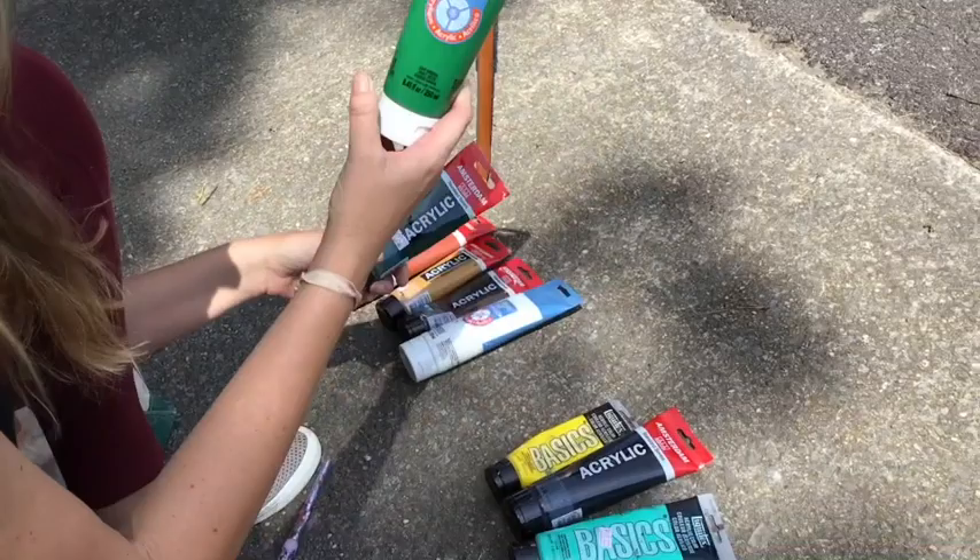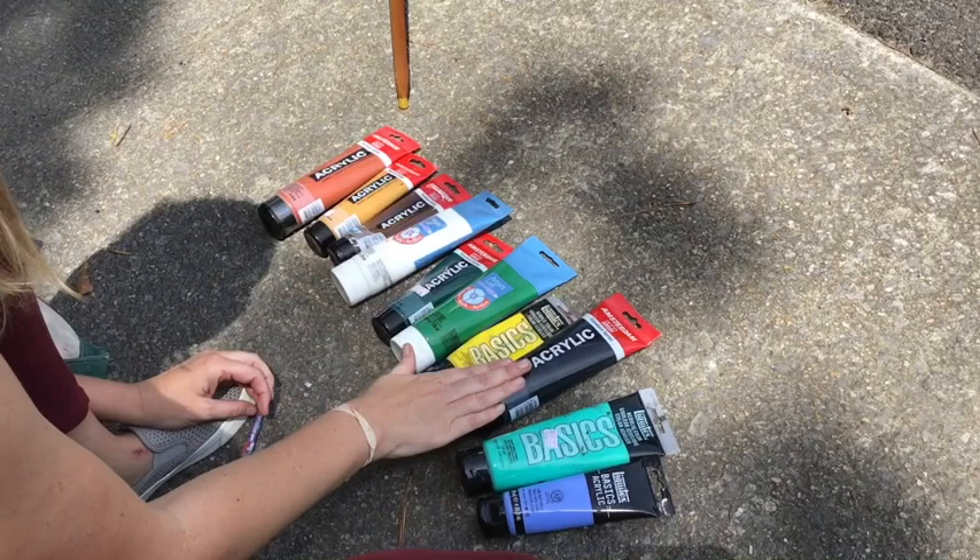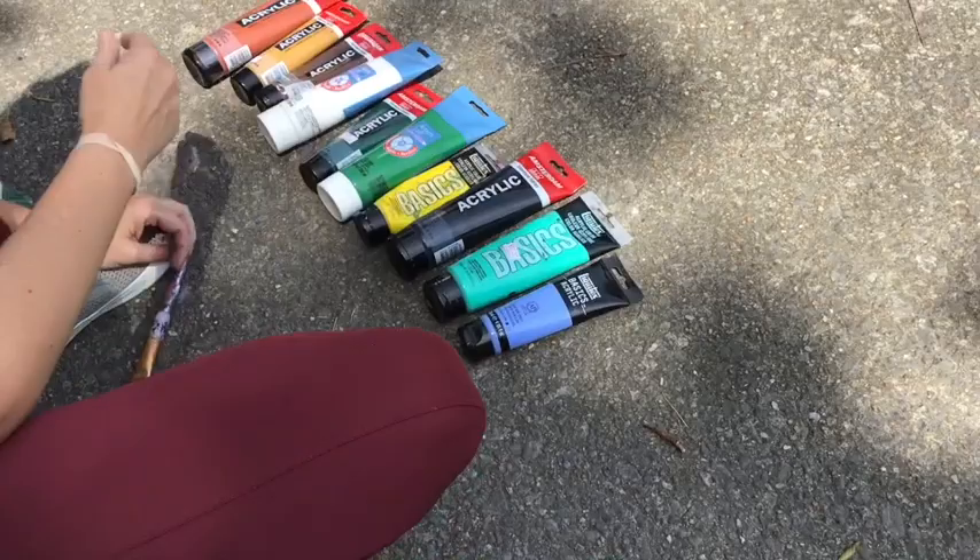We have a dark green and a lighter green, and then a yellow, and then we're going to have black, and then we're going to have my favorite color, teal, and a light blue for the sky.